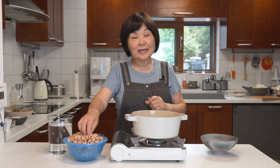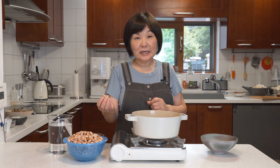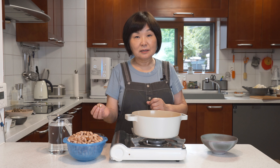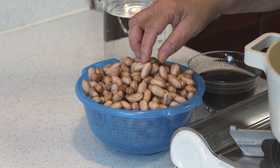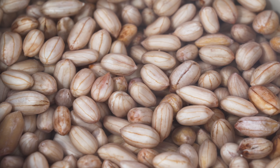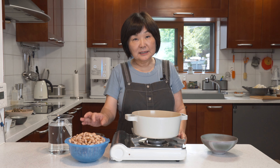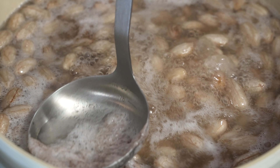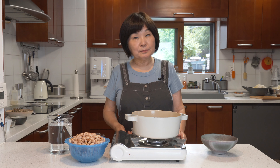If you can find fresh or raw peanuts in your neighborhood supermarket, I would highly recommend it. Please do not use roasted peanuts for this. Here I have maybe two cups of peanuts. I've actually soaked it in water overnight — it's really quite moist. One thing about raw peanuts is that you have to boil it and get rid of the first water because it can be quite bitter.